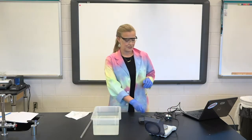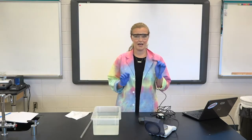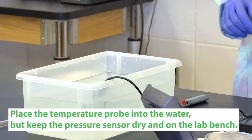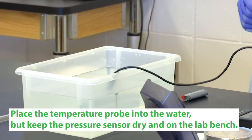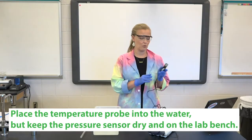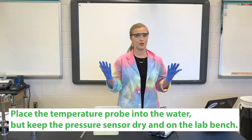Now the only other thing we've got to do is get the probes set up. We put the temperature probe in the water, so it'll give us an accurate reading of the temperature throughout. The pressure sensor is a gas pressure sensor, so we don't want to put it in the water — we just leave it out here and it'll tell us the pressure in the room.